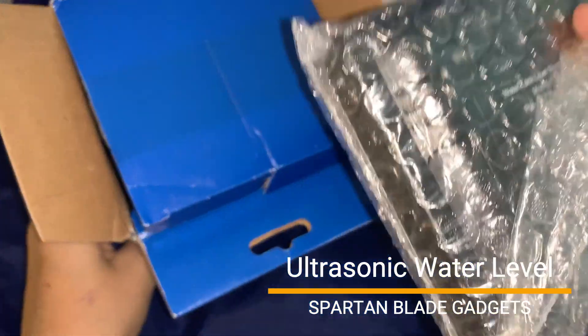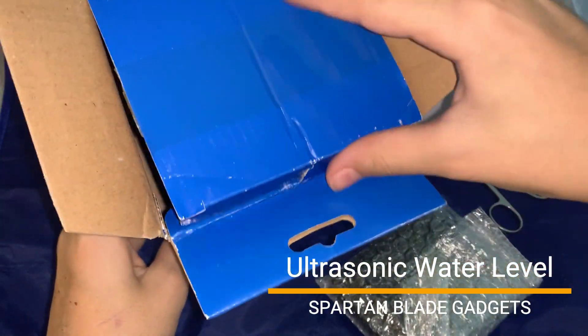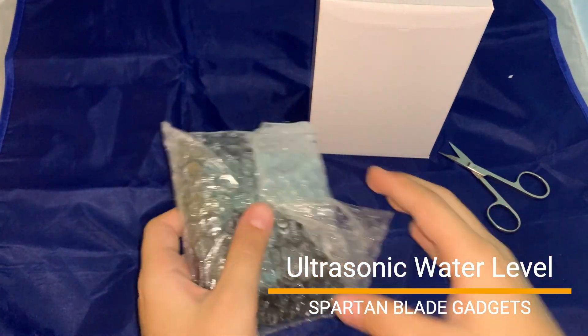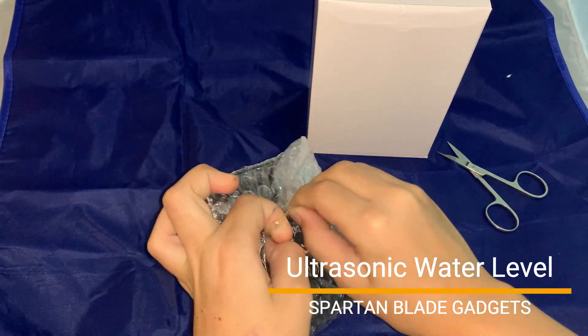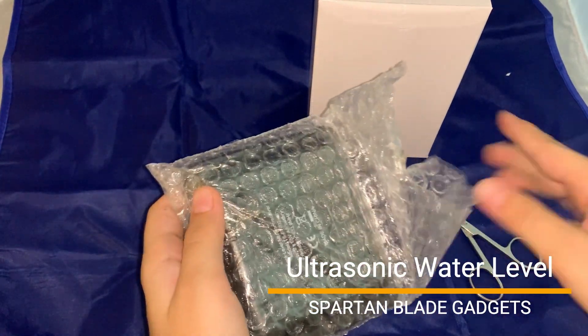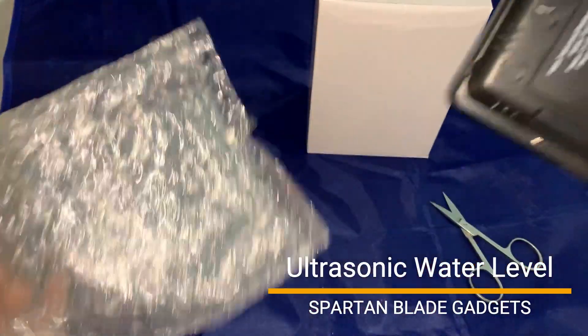Inside it contains two devices — one is in a box and the other is bubble wrapped. Now let's open the indoor receiver which is bubble wrapped.